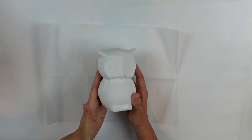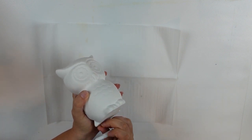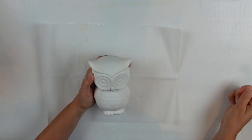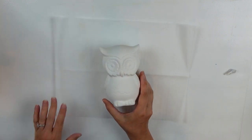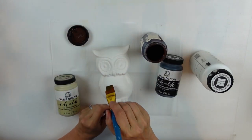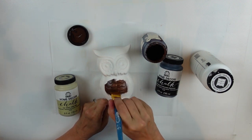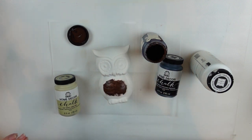I have this owl that I picked up at Walmart last year, and it's been sitting on my shelf. I've wanted to do something with it, and today is the day. I pulled out a bunch of different chalk paints — this is the Java chalk paint by Home Decor — and my thought was to try layering paints and then taking them off with sandpaper.